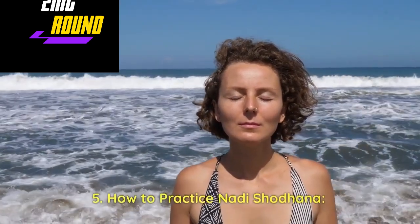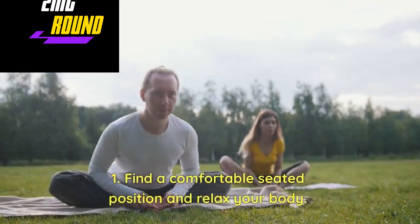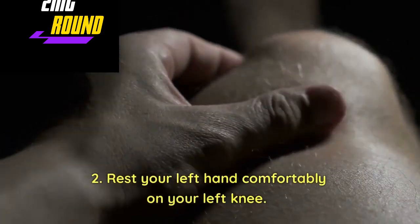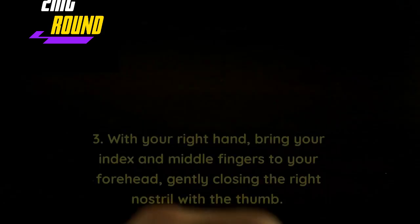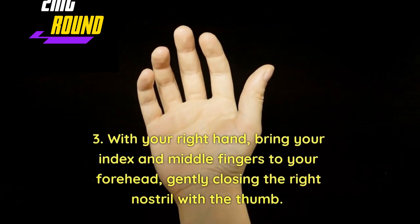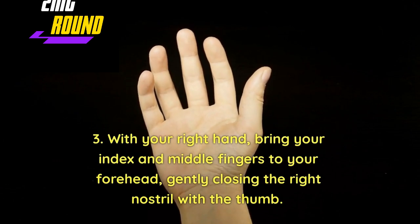How to practice Nadi Shodhan: Find a comfortable seated position and relax your body. Rest your left hand comfortably on your left knee. With your right hand, bring your index and middle fingers to your forehead, gently closing the right nostril with the thumb.